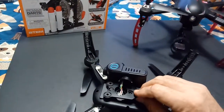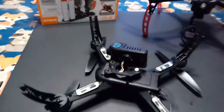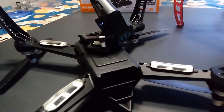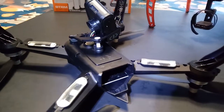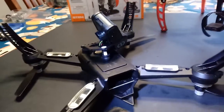Then you pop that in there like that and make adjustments. You lock that bottom little tiny air bag in — it looks like a little air bag from a tractor or diesel truck.